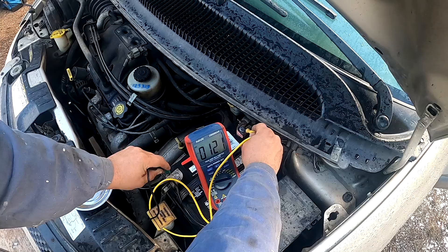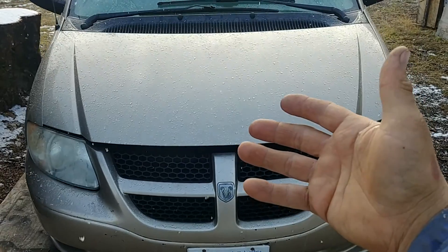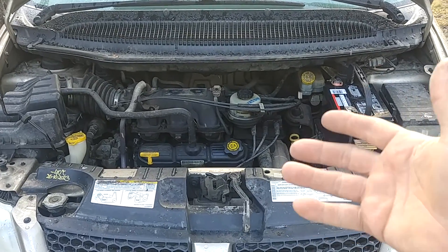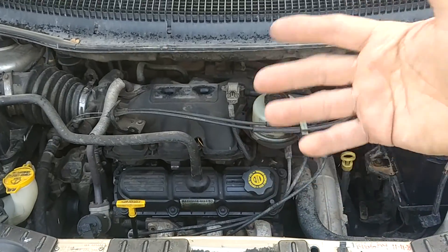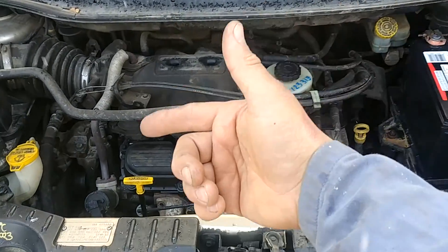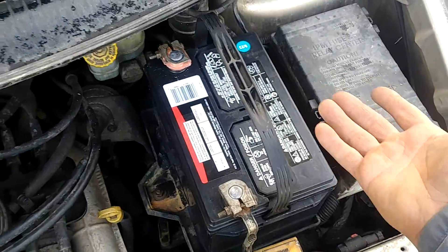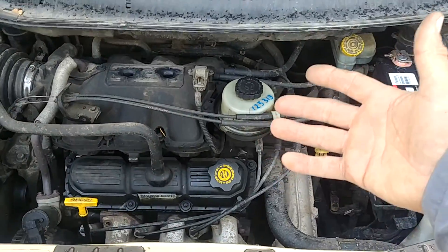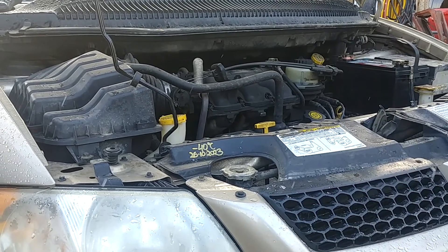The battery light is on and we're reading 12 volts — not good. Today we have a Dodge Grand Caravan with a problem: the alternator doesn't charge the battery. Before firing the parts cannon, we have to do basic diagnosis and troubleshooting to find why the alternator doesn't want to charge the battery. Let's confirm the issue and get this van fixed and back on the road.